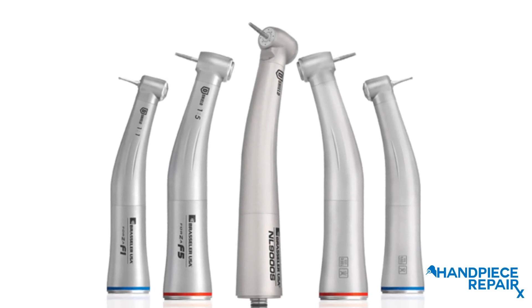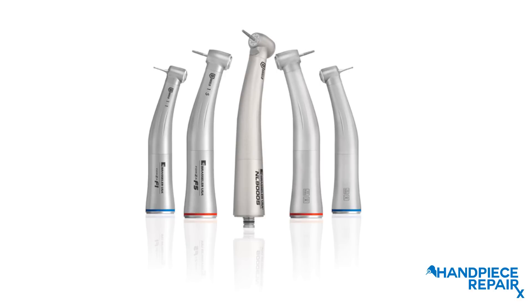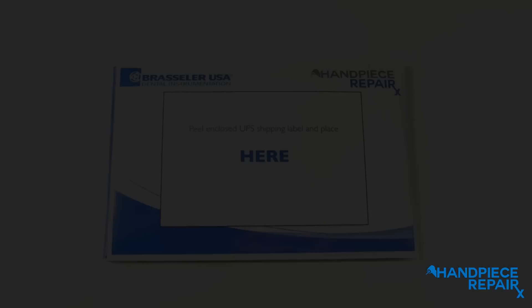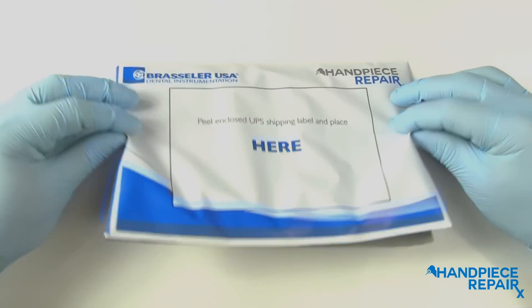Brassler USA hand pieces are built with the highest quality standards, but sometimes your hand pieces might not perform as expected. We are here to help with the new Brassler repair service packet. This process is quick and efficient so you can focus on dentistry.